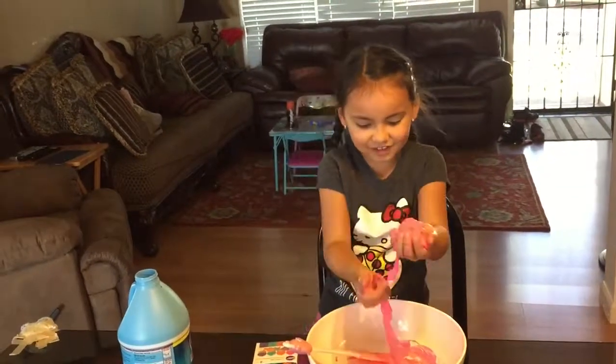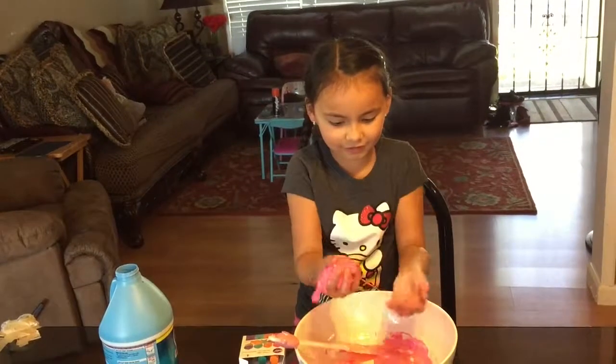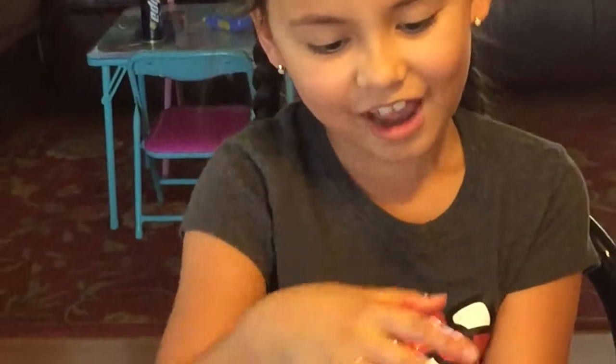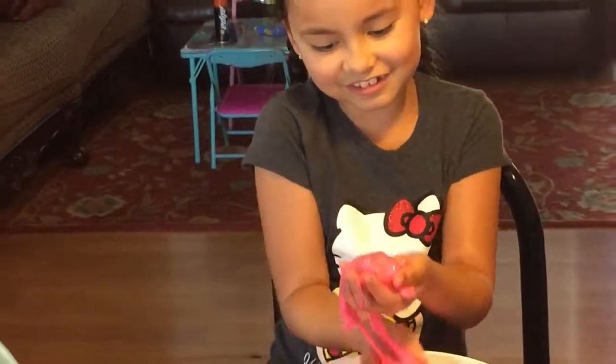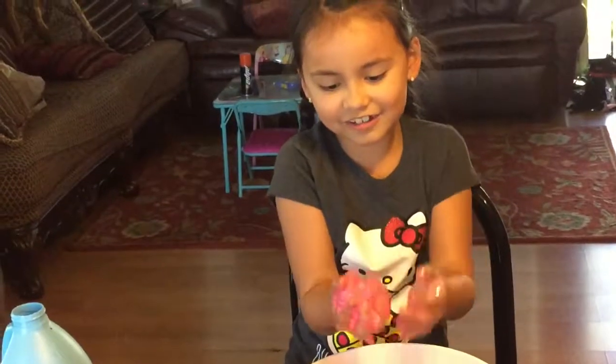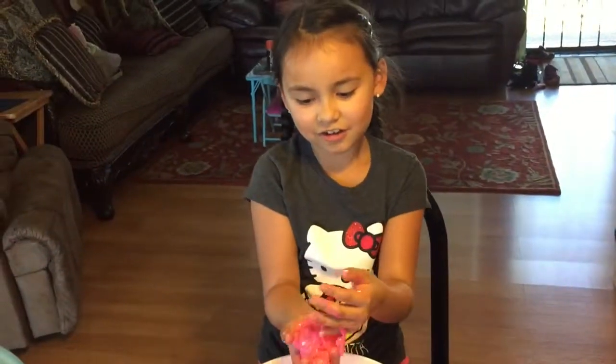I've never actually made slime that turned out good before, but I think this is good — it's not a fail! So you could follow this tutorial if you want. I might also make a slime playlist, so please like and subscribe. Bye!